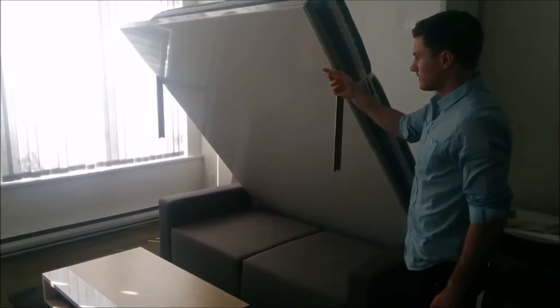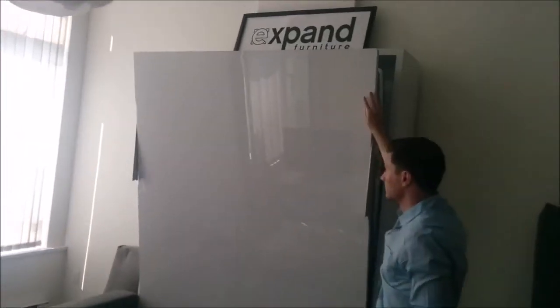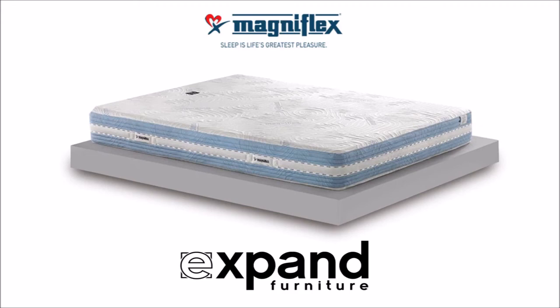It's perfectly compatible with the Murphy sofa wall bed, leaving plenty of room for bedding. Visit expandfurniture.com for more information.